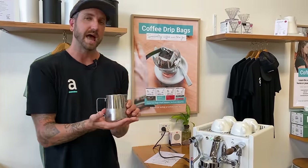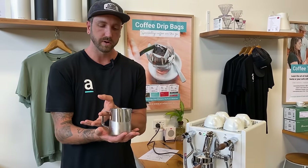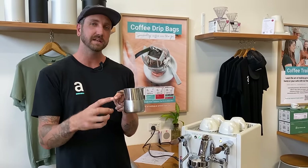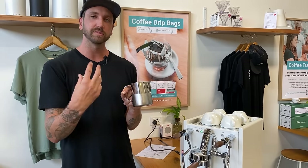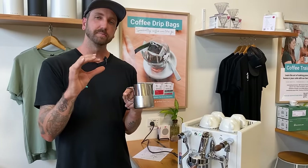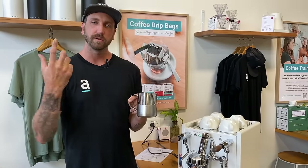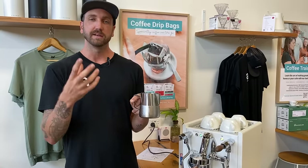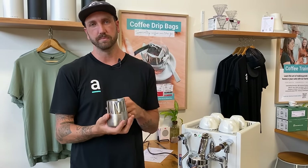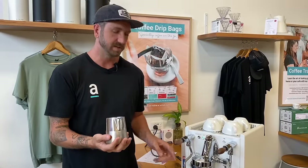First and foremost, we need the milk to spin. You don't want the milk to be stagnant while you're heating it — you need it to move, because that movement is what's going to pop the bubbles as you add them. They'll get smaller, and that's where you get those nice micro bubbles. If you're not getting that spin, you're not folding the bubbles back through and popping them, which creates larger bubbles throughout your milk.